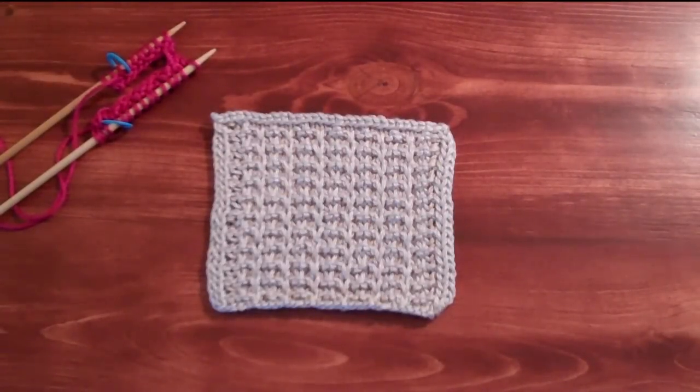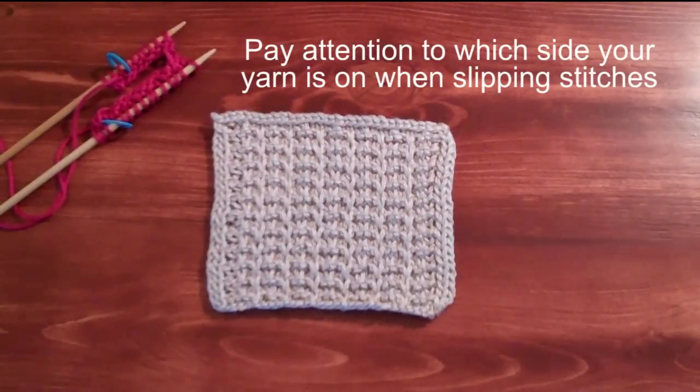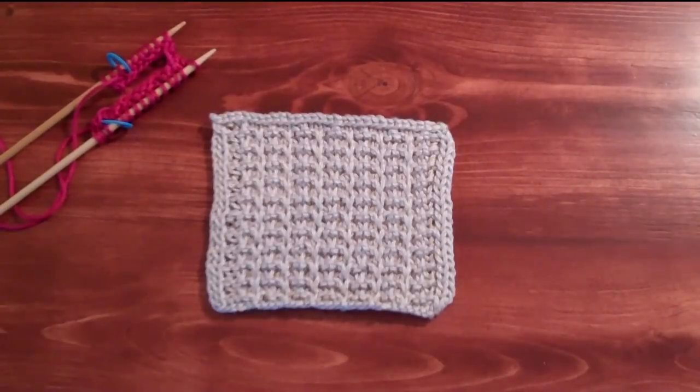Rows one and two should give you a really good grounding. If you take a look at your pattern, you'll see that rows three and four are pretty similar to the first two rows, where you're slipping stitches purl-wise with the yarn in back as well as with the yarn in front, and also knitting and purling stitches. It's a very simple stitch pattern, as you can see in this swatch. I hope you'll have fun practicing, and that you'll join us over on Ravelry to take part in this exciting knit-along. That wraps things up for this video — head on over to Ravelry.com and join in on our knit-along so you can make your very own pair of the Stitch Sampler Slippers. See you next time.